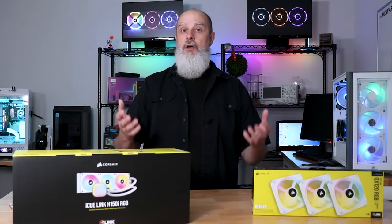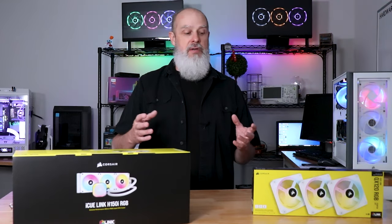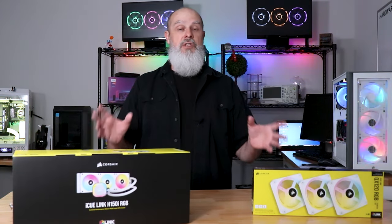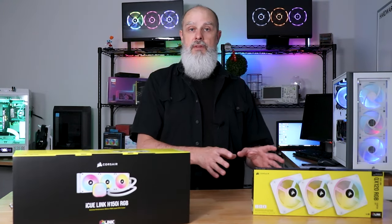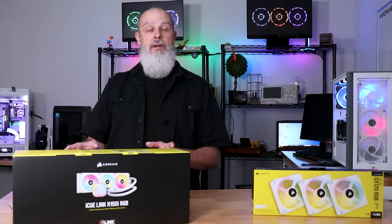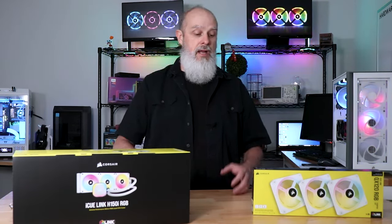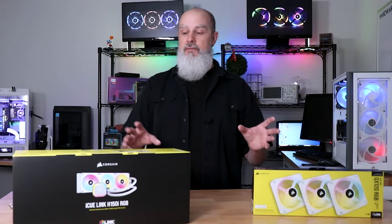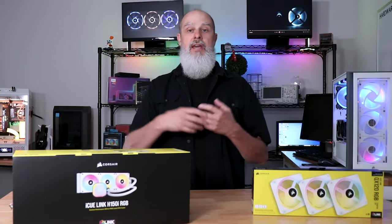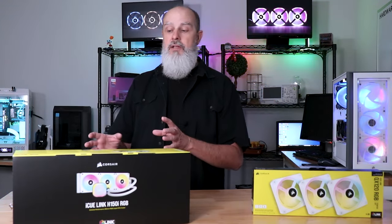In today's video I'm doing a quick first look and overview of the IQ Link control system by Corsair. This is Corsair's brand new device control system meant to control fans, RGB lighting, AIOs, LCD panels, pumps, and more. I was able to get the QX120 RGB fan kit and the H150i RGB AIO in the 360 millimeter version — both purchased with my own money. I have no affiliation or partnership with Corsair.